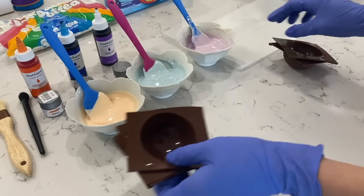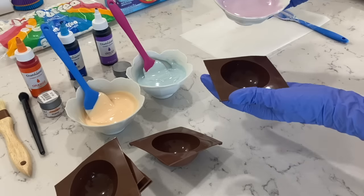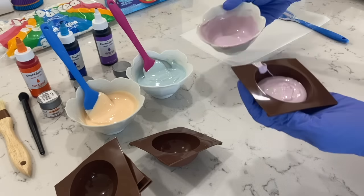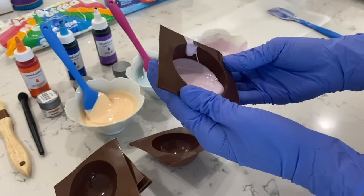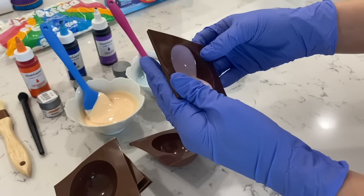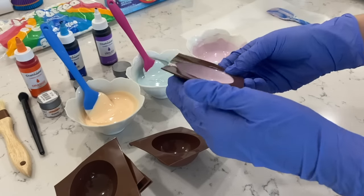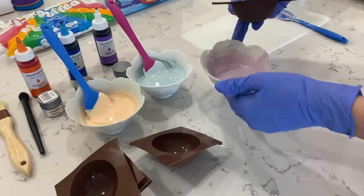Now that we have them all nice and cut, we're going to start adding in all of our colors. Just really slowly start pouring in your chocolate — it's okay, you can add a little bit more, we can always take it out. You can add about that much. Now from here just follow the sphere and make sure to cover every little corner. That's why it is really important to have your chocolate at the correct consistency, because if it's too thick it's not going to go all around the mold. To the extra chocolate, we're just going to place it back into the little cup.